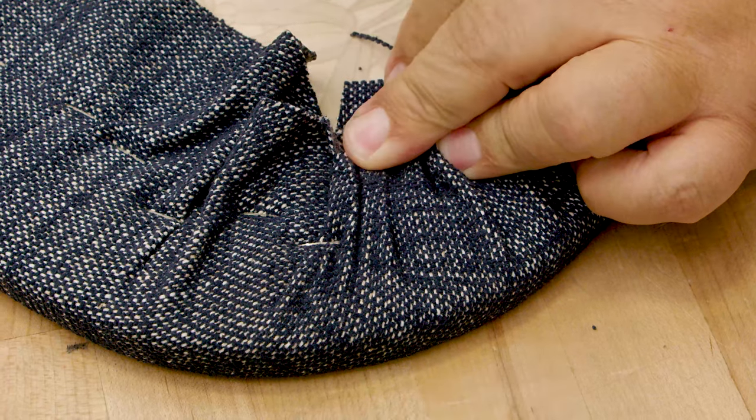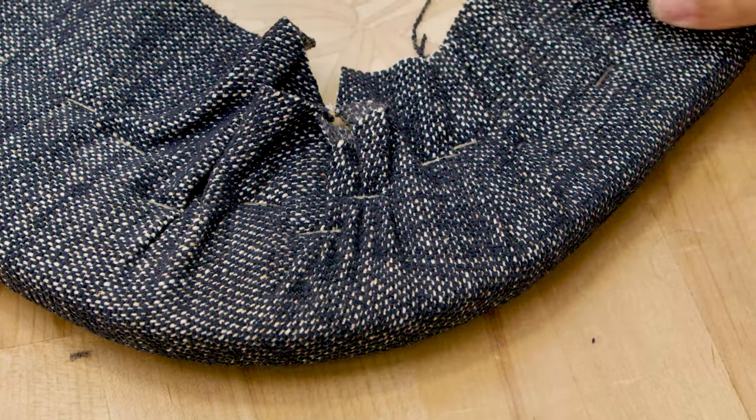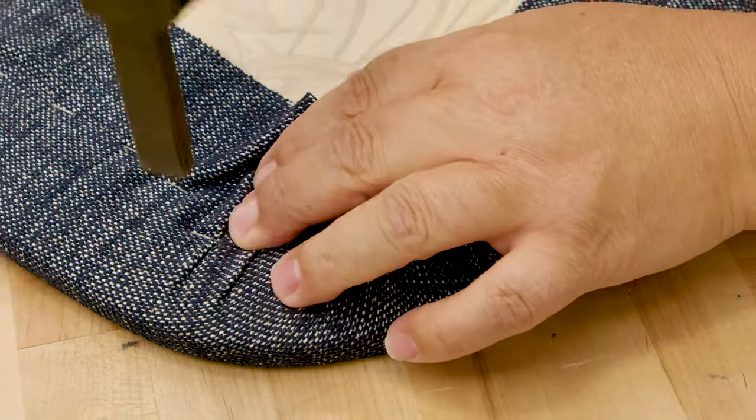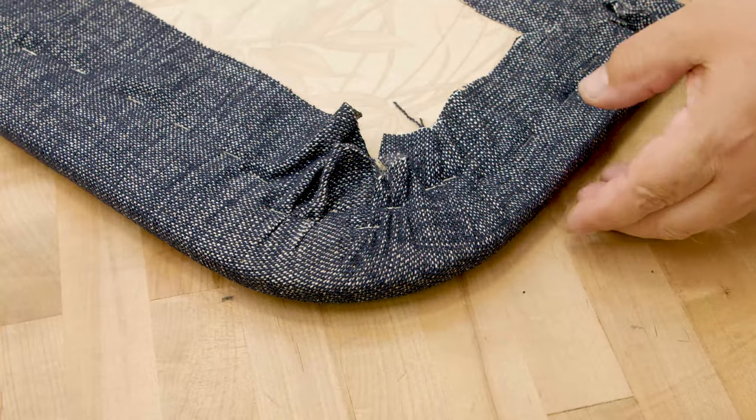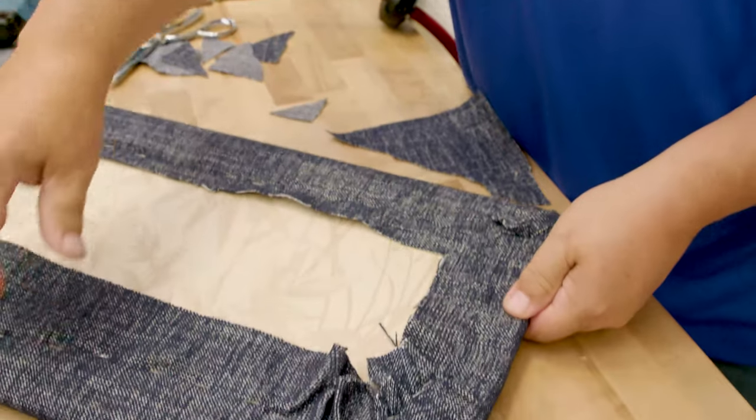Pull it there, staple it down. Now you've got a beautiful rounded corner and you can't see any of the wrinkles except for on the back side.